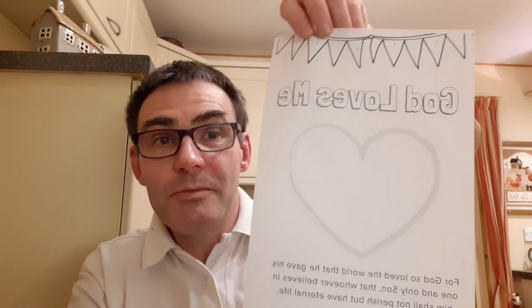Now I'm going to show you what P1 is. This is the P1 one: 'God cares for me' — so there's writing and a picture to colour in. For P2, it's 'God loves me' with a heart on it and a verse. And the instructions, I will send that to your mums and dads as well.